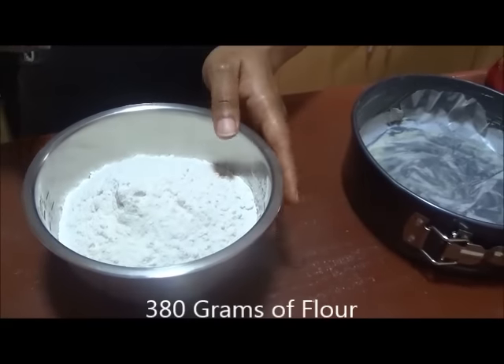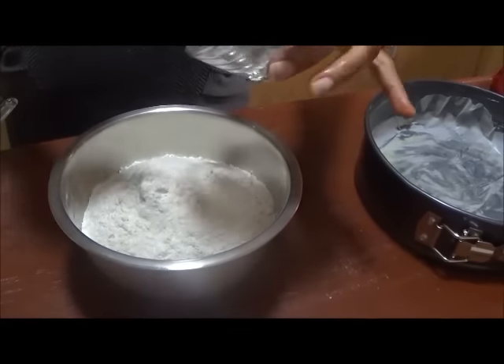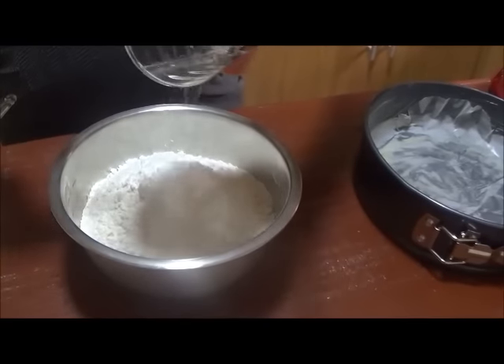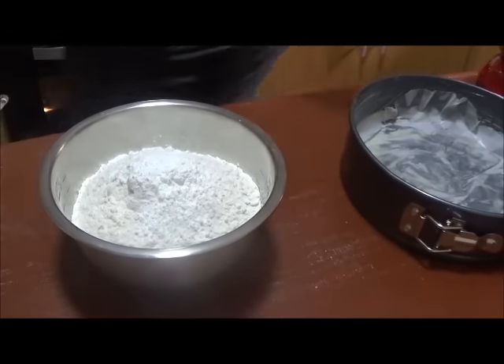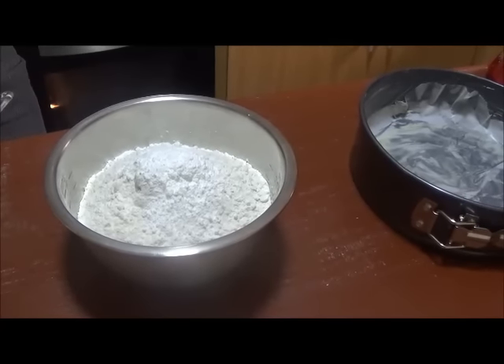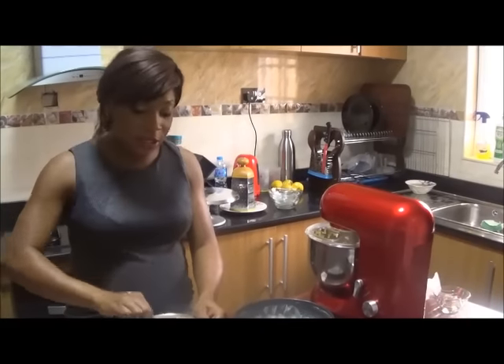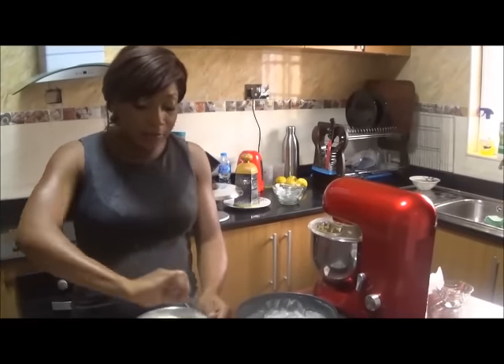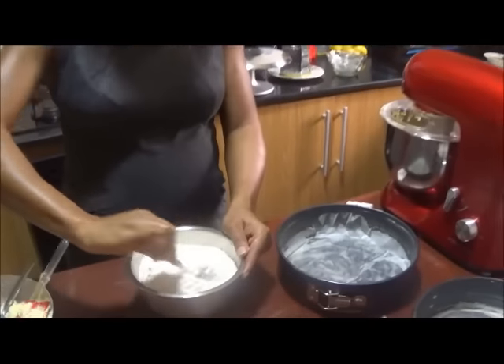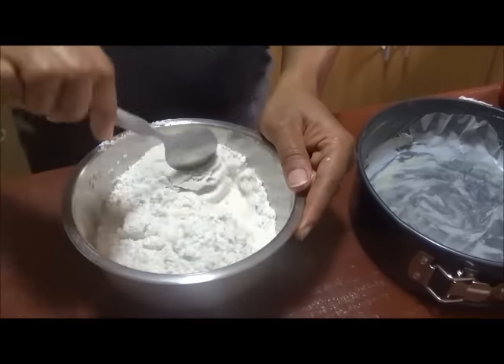Now when I mix in the dry ingredients, this is 380 grams of pre-sifted flour — try and do that before you mix the rest of the ingredients. I've got three tablespoons of baking powder and half a teaspoon of salt, just to give it that savory balance. Mix it all in, making sure the baking powder is properly incorporated into the flour.